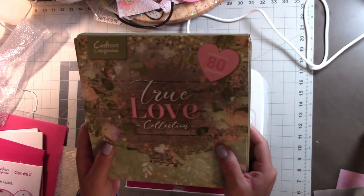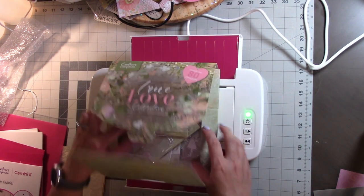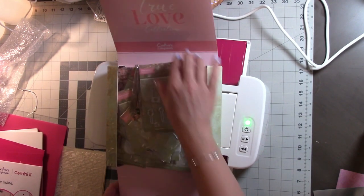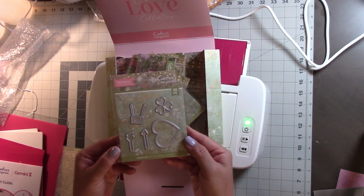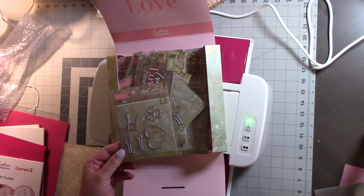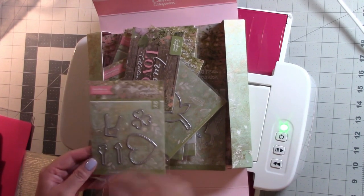This is the True Love Collection. I did the auto-ship so I will get the additional shipments that come with it — I think there are about six. I really like how this packaging came. As you can see it says ten pieces, so first I was like 'there's only five,' but if you turn it around there are stamps on the back too.